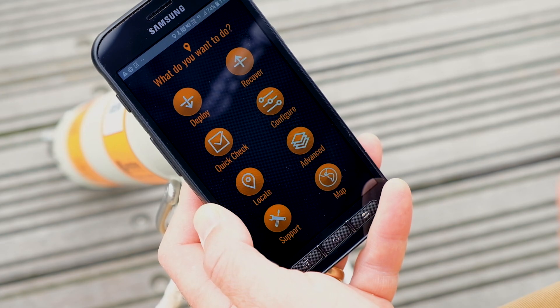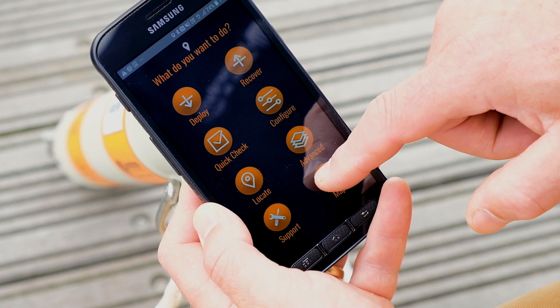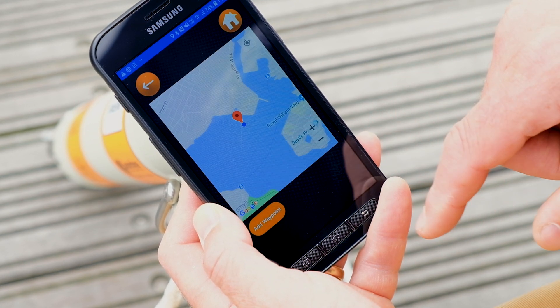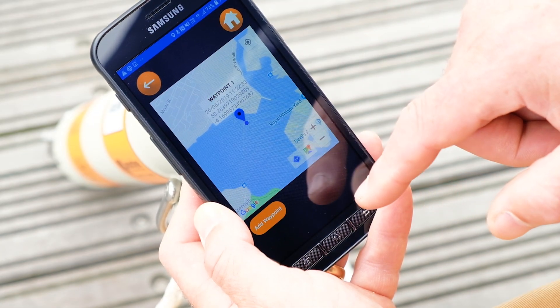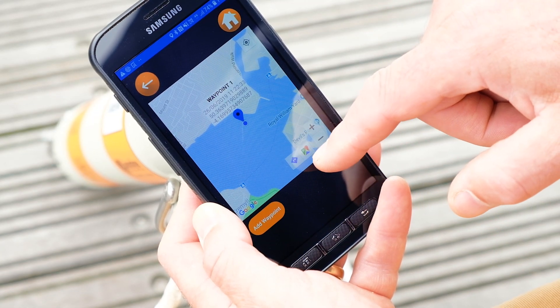As we showed you in our video about deploying the RT6-1000, we know the location of our release because we put it in the RT6 app. From the app's main menu, tap Map. It will show you the locations of all your deployed releases that you've marked on the map. You can tap the individual waypoints to show the name of each deployed RT6-1000.